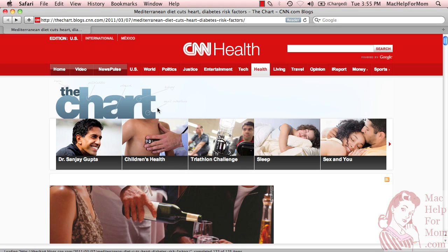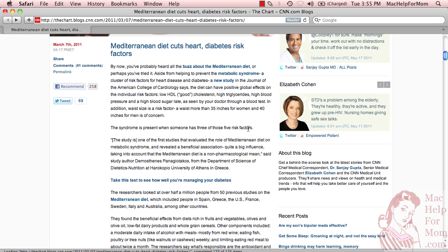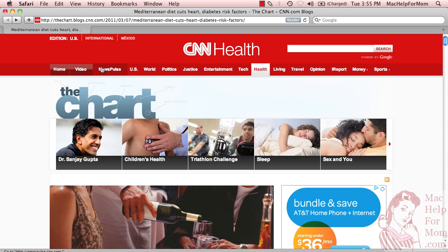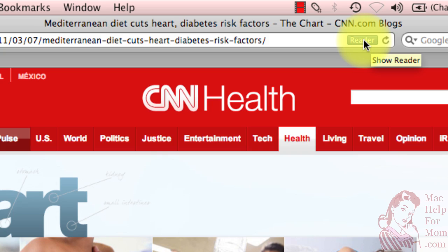Here's an even cooler way to print a web page, and this assumes that you don't care about any of the pictures — that all you care about is the article. In Safari, on many web pages, you'll see this little gray reader button show up in the address bar. Let me click that and I'll show you what happens.